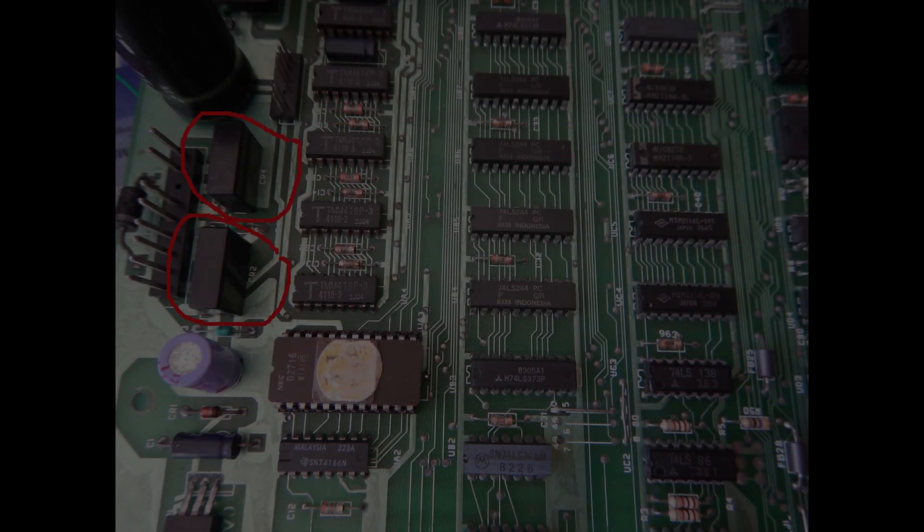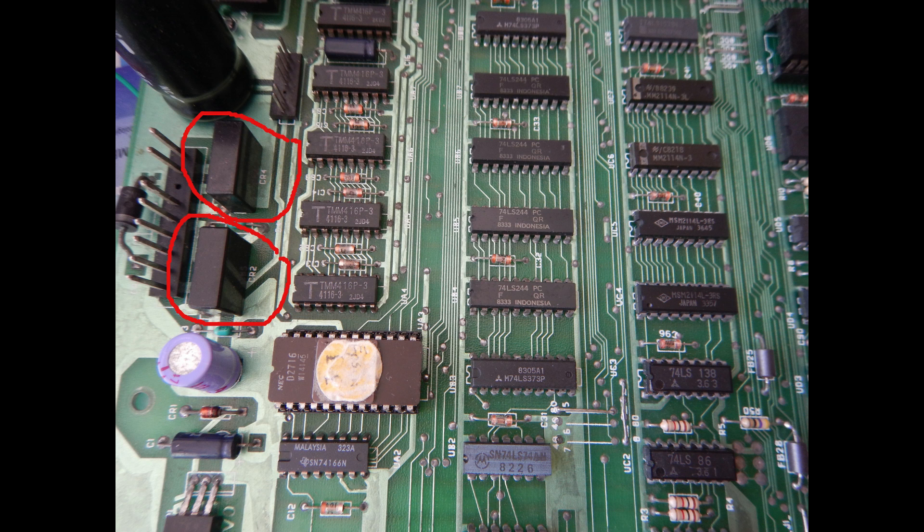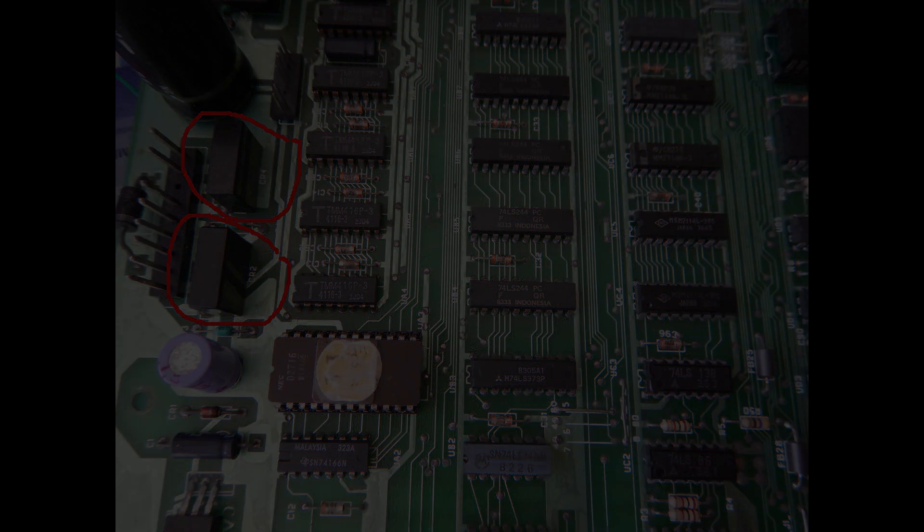On every board before powering it on for the first time, it is a very good idea to check all rectifiers and transistor junctions. This step is especially important on the universal motherboards — that is, the ones with an integrated CRT controller chip, like this one — where the two bridge rectifiers, CR2 and CR4, usually run very hot when powered on.